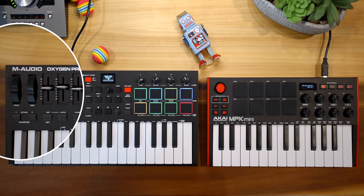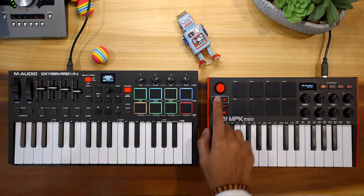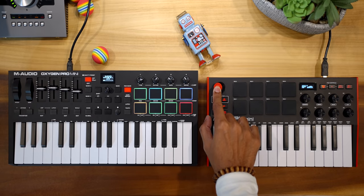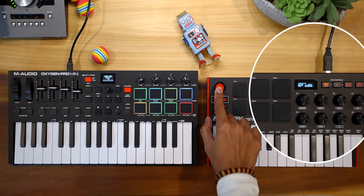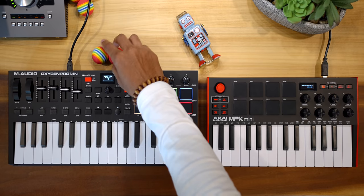Next, the Oxygen Pro Mini has pitch and mod wheels — much easier to control than the MPK Mini's joystick. The joystick saves space, but it's all too easy to be moving both pitch and mod when you're just trying to move one. Winner: Oxygen Pro.